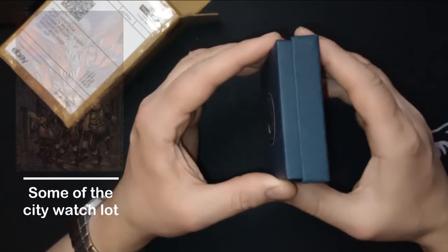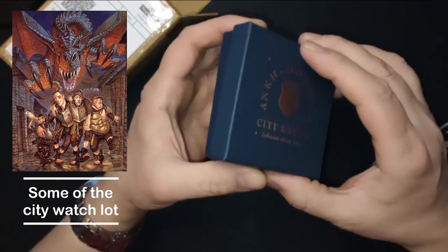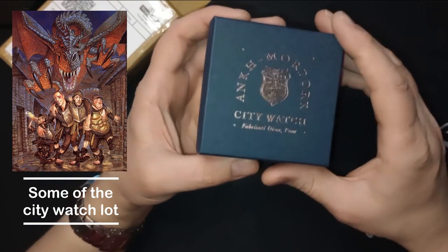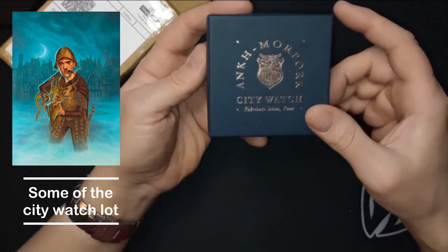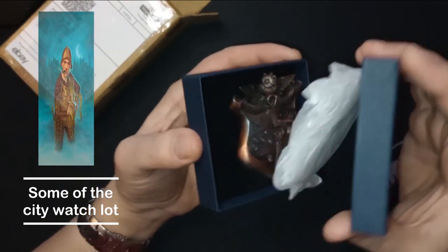Terry Pratchett is an author and he created lots and lots of books based on the Discworld, which sits on top of four massive elephants, which stand on top of a flying turtle, which flies through space. There's lots of things that happen.